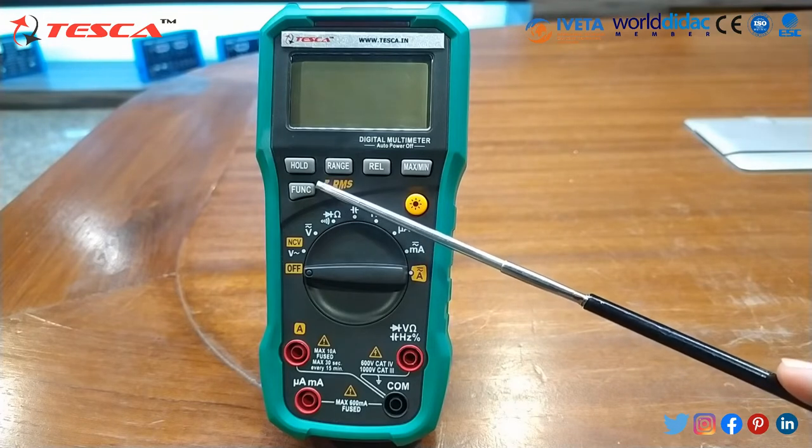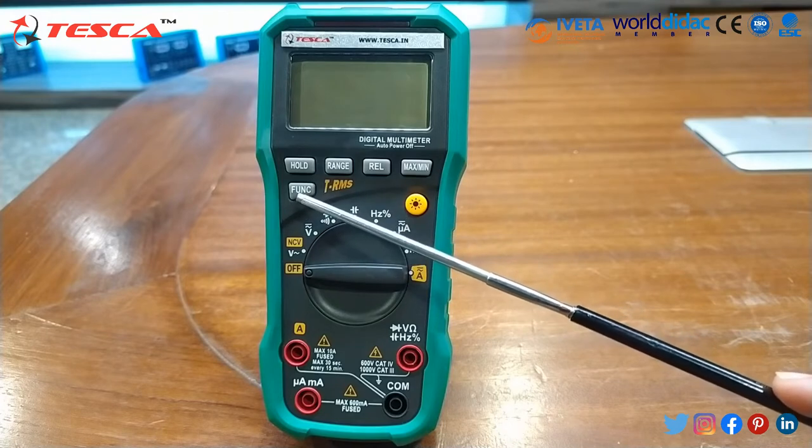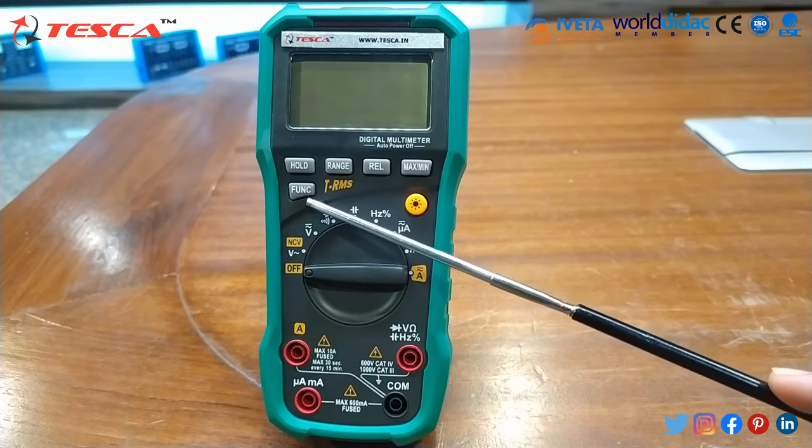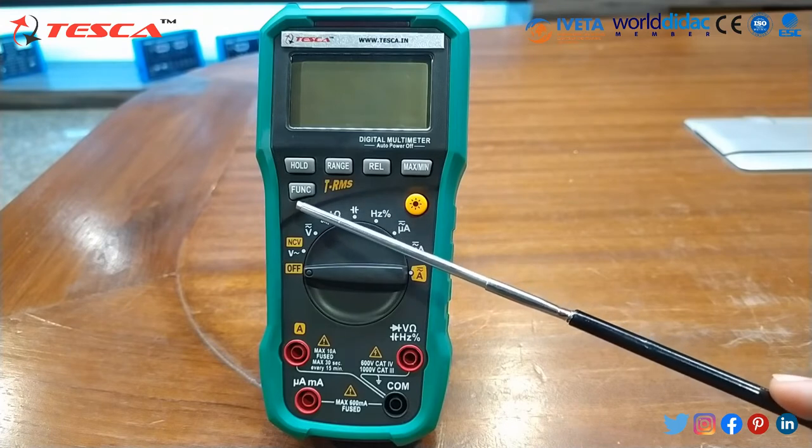With the function button, in voltage and current source mode, pressing the function button will toggle between AC and DC mode. In the multifunction mode, pressing the function switch will cycle through resistor, capacitance, diode, and continuity mode.